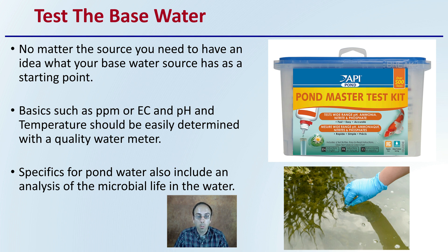The specifics of the pond water also include analysis for microbial life within the water. That's more specific to your pond water. You want to know what type of algae might be living in there, what type of microbial life, what kind of microbial pressure you might have with the water you're intending to use for irrigation.